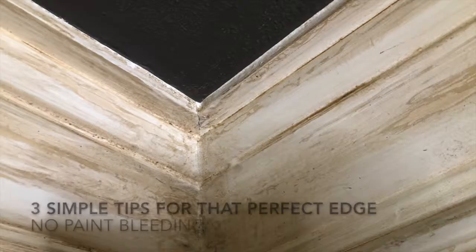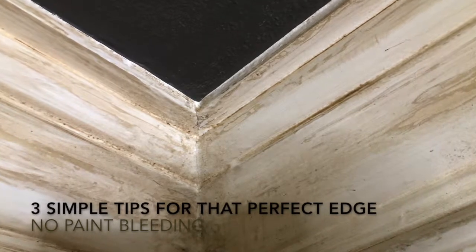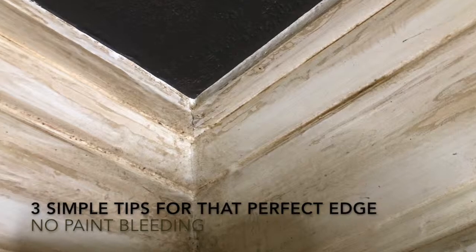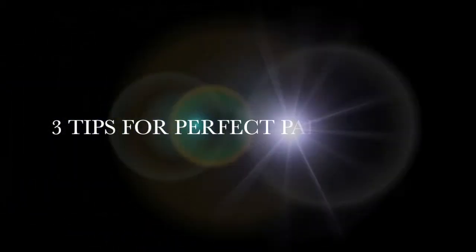I don't know how many times you've pulled off the tape only to find messy edges and bleeding. Well, I learned this tip from an old painter about 30 years ago, and I love it, and I think you will too.